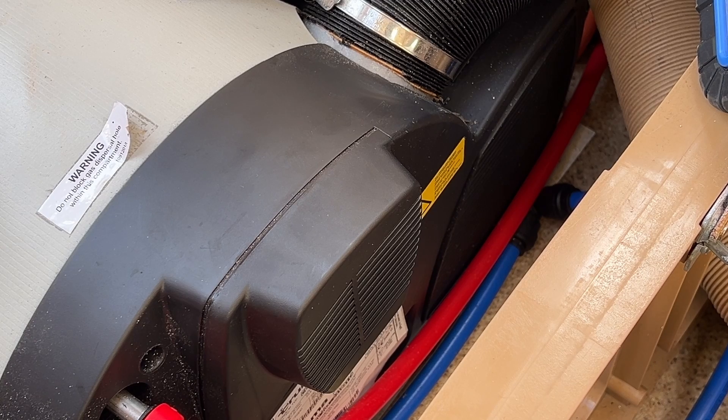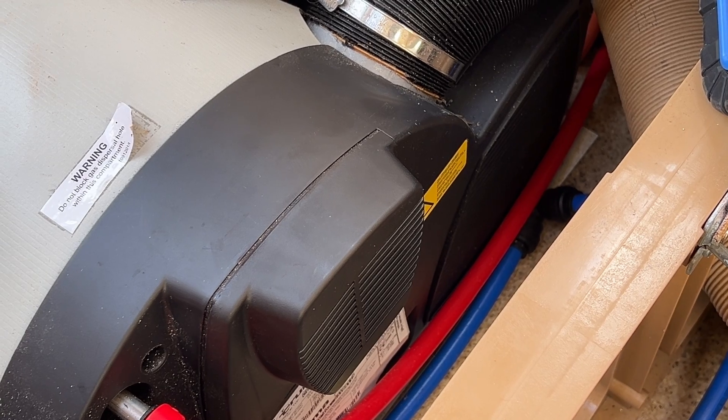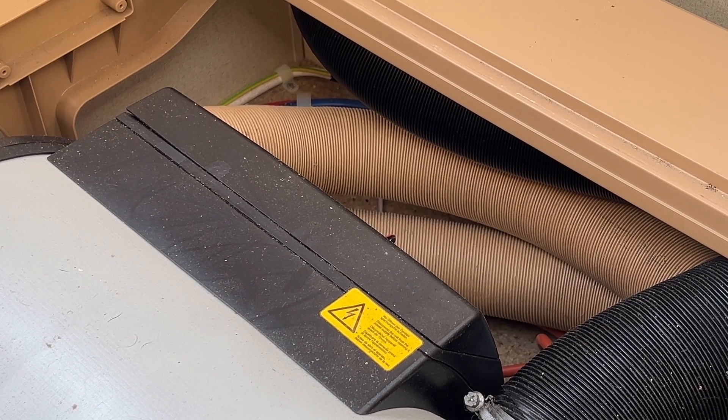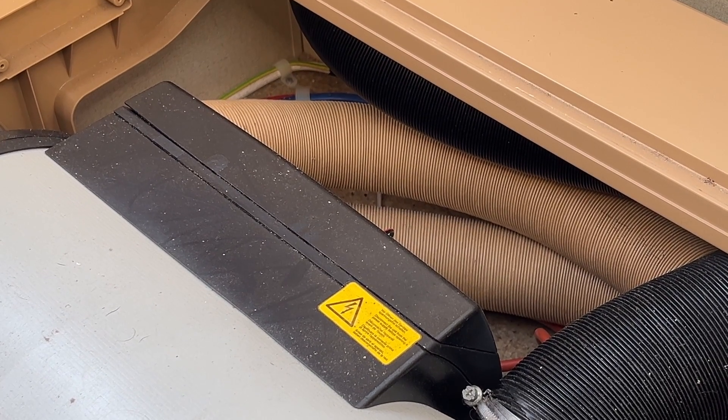So that's how to replace the combustion air fan unit, and hopefully that will solve the problem you've got with that fault code. Normally I'd have a spare one and just swap it out before going any further with anything else. If that doesn't solve the fault, it's probably the printed circuit board which is under that cover over there — I'll probably do another video on how to replace that.